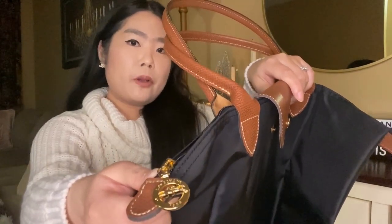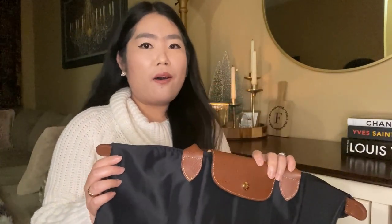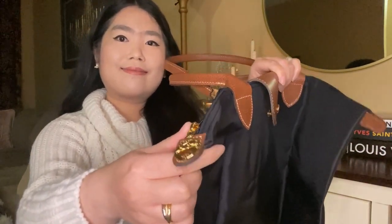It has a zipper and a snap closure, which I really like because I can be sure that all of my stuff is secure. This one also comes with gold hardware. Moving on to the inside of the bag.